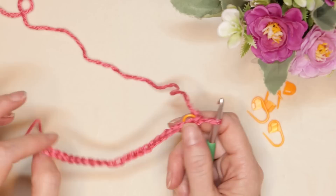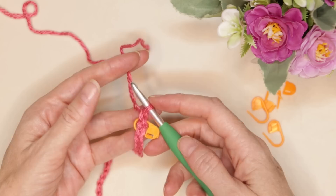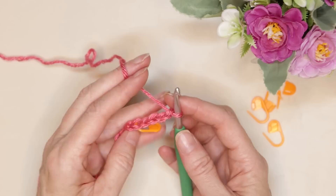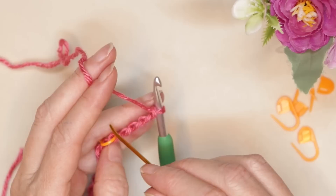Your blanket can be any multiple of six. Pause the video and keep chaining sets of 24 or sets of six until your chain is the width you want, or you have chained 120. When your chain is the length you want it to be, go ahead and chain four more. Now we're going to work into the seventh chain, so we're going to skip six. Just roll your chain to the side — our back loop is right underneath the working yarn.